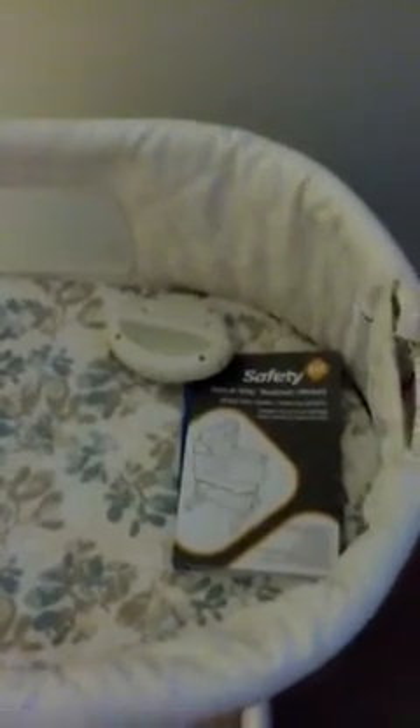Hi guys, not the cool mom here, so I won't be appearing in this video, but I wanted to show you the bassinet we picked up for the baby. This is the Safety First Knot Away bassinet. It came in a flat box and none of this was put together.